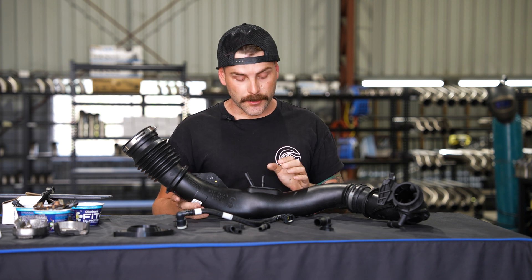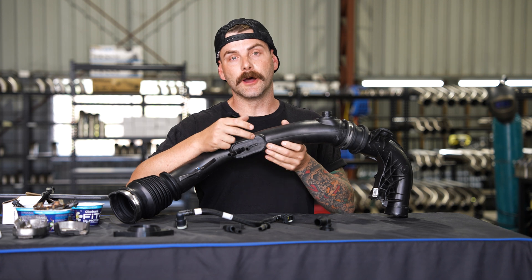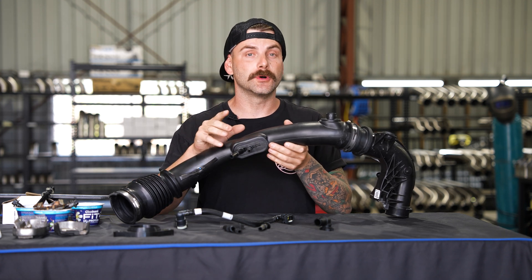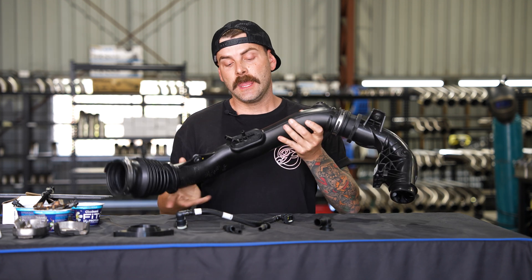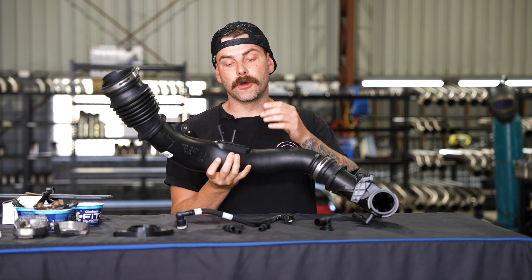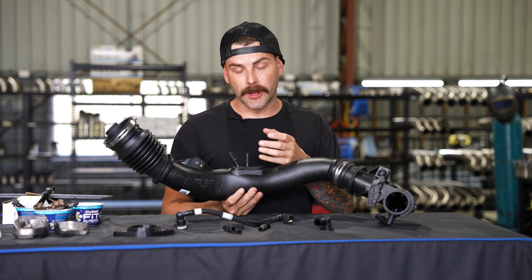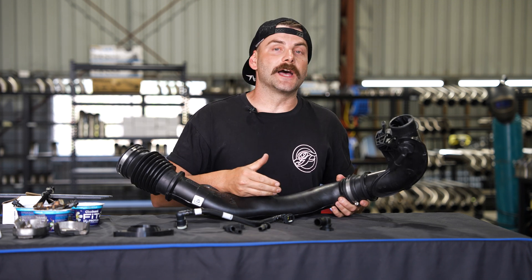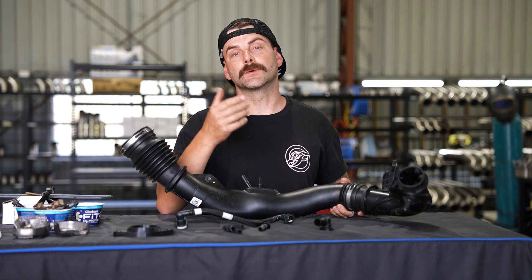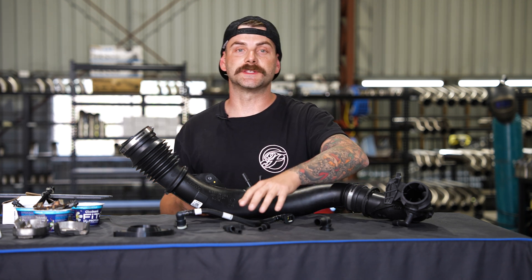The reason I want to cut it open is because I can see there's a directional arrow on the pipe. What that's for I'm not sure, but we need to figure it out so that we don't make something that's not going to work. When you blow air into these pipes there's a different resistance between each pipe. So I think the only way forward is to chop this up, see what it looks like inside, and make sure we can replicate it to OE spec. But before we do that, let's run through and test out all of these joiner pieces.